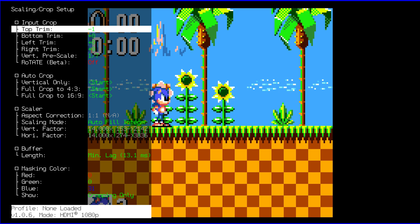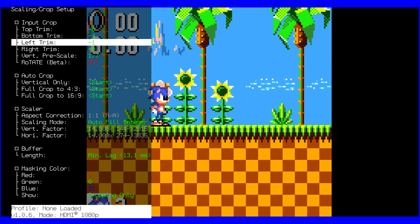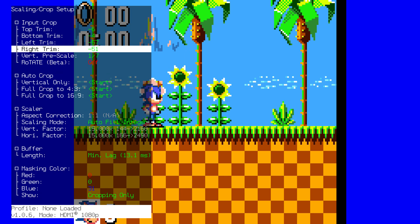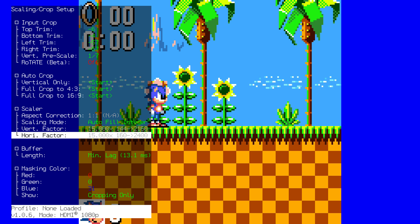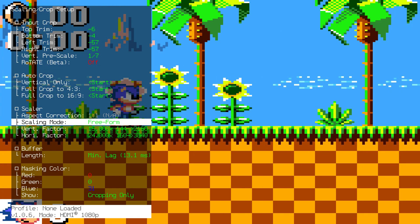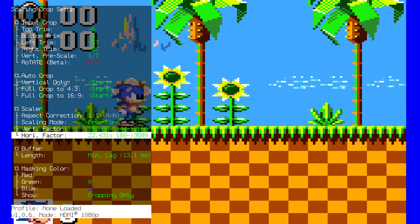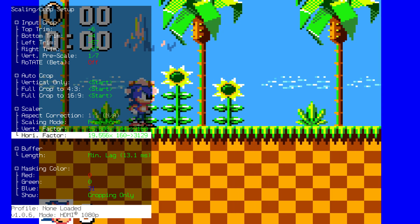Adjust the top, bottom, left, and right trims until they hit the border of the screen. That will give us the original 160 by 144 screen for the Game Gear. But as mentioned, Game Gear did not have square pixels, so go to Scaling Mode and change it to Freeform. We are already on our 15 times scale for the vertical — we just need to change the horizontal to 2880, which gives us a 4 by 3 aspect ratio for Game Gear games.